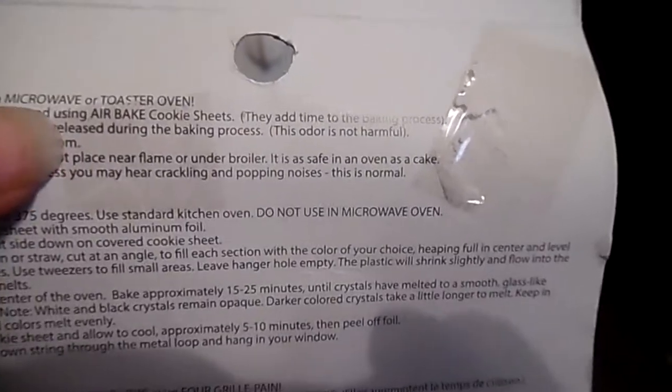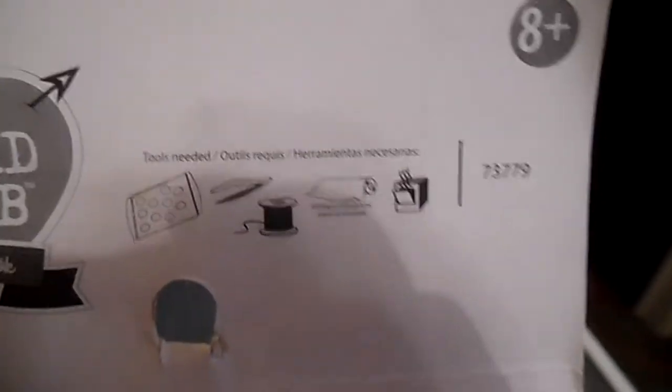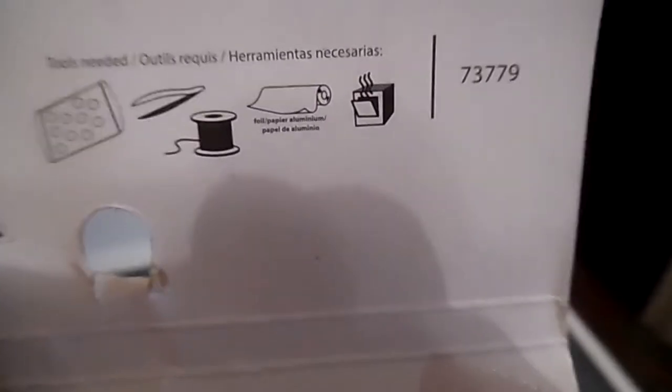Now, while doing this, I did notice that the beads do spill over a little bit. So just cut like a little corner off. It says you can use tweezers, but that'll take forever.